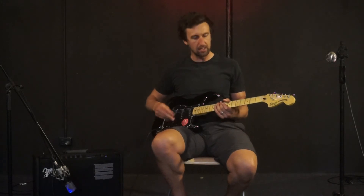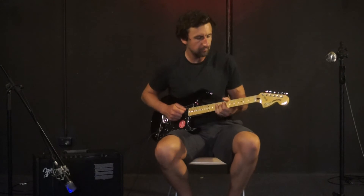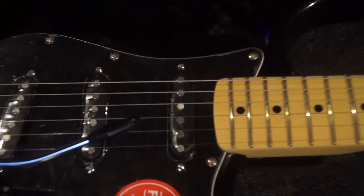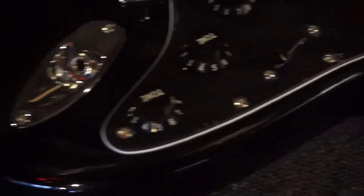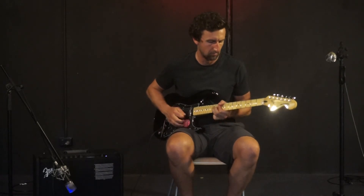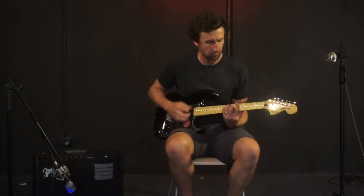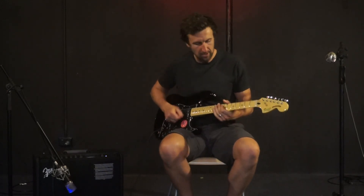So we're going to have a listen to this one. We're going to check out the neck pickup first and then we'll go to the bridge pickup. Try that bridge pickup now.